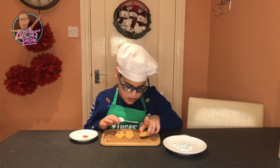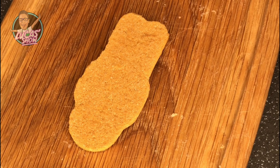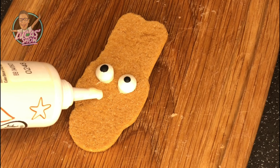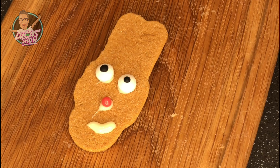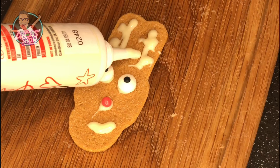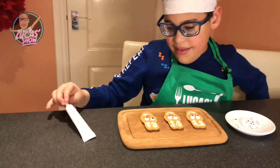First up, you're going to put your gingerbread bag upside down. Next, you put your eyes in. Then you put your nose in. Don't forget to draw your mouth. Look everybody, my reindeer!